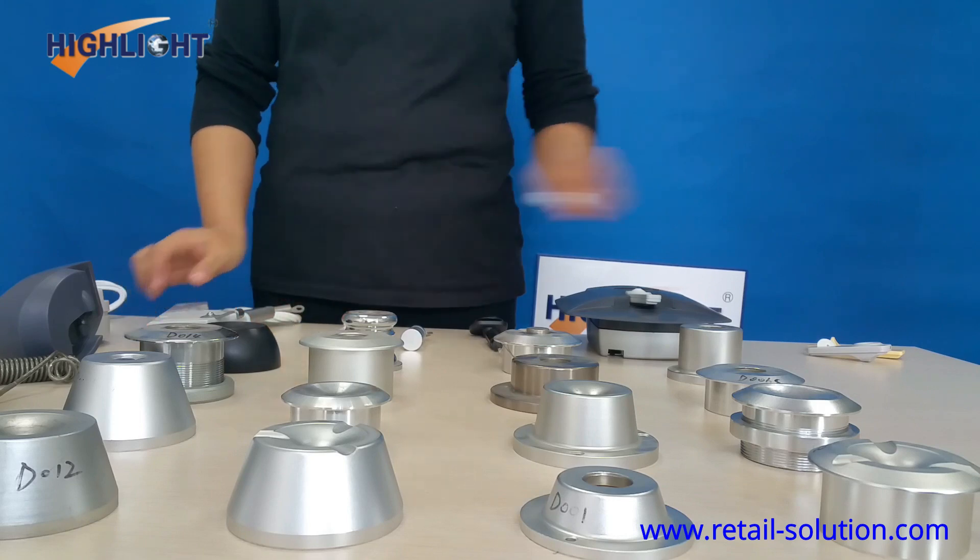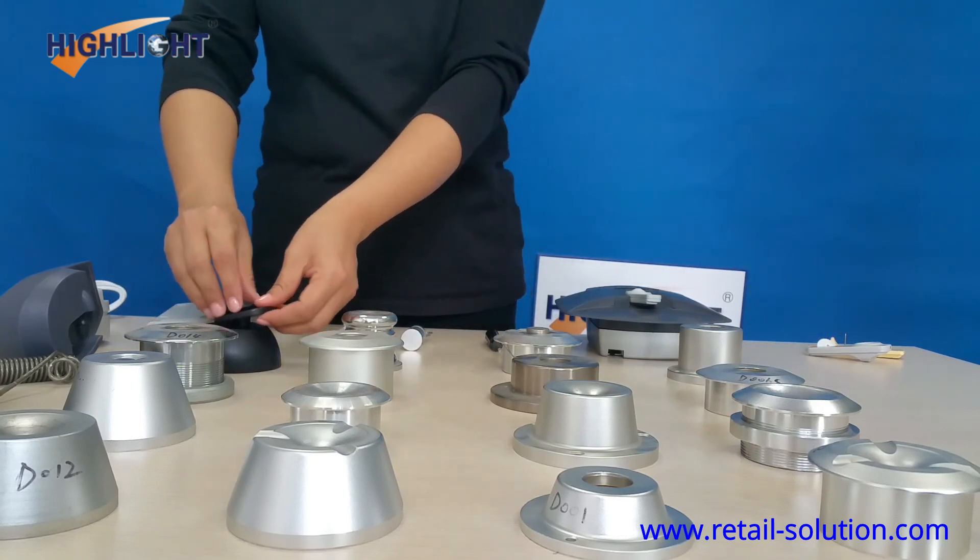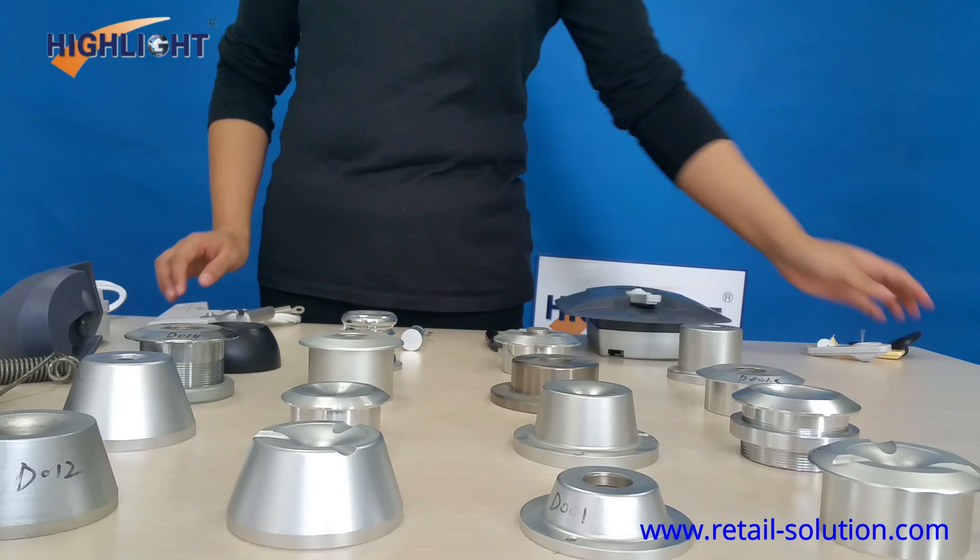The magnetic power ranges from 4,000 Gauss to 10,000 Gauss or more.